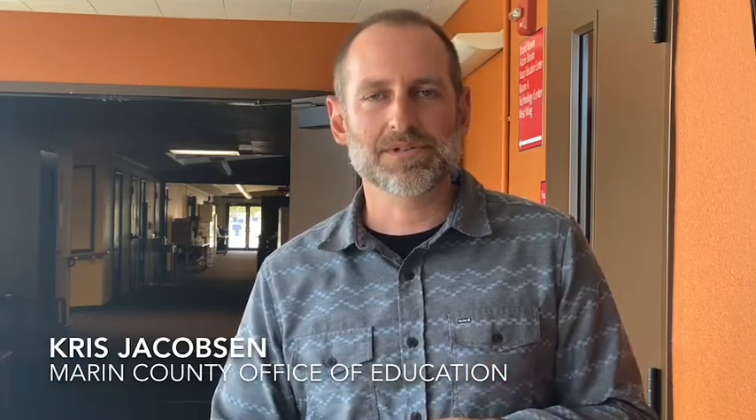Hi, everyone. My name is Chris Jacobson. I'm a maintenance supervisor here with Marin County Office of Education, and today we're going to be covering how to properly wear PPE, what PPE to use when cleaning, sanitizing, and disinfecting non-porous surfaces at your site.